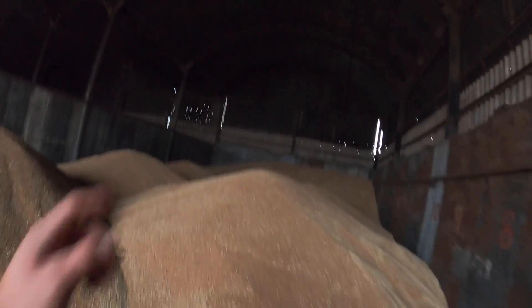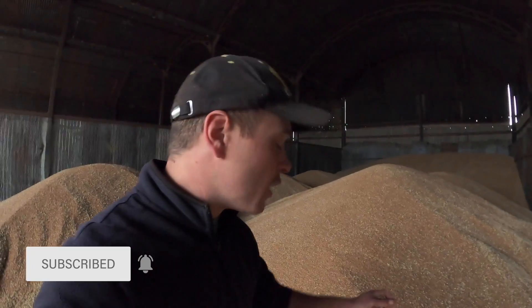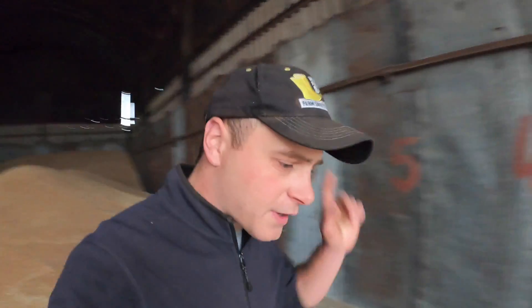Good morning, welcome back to the channel, hope you're all keeping safe and well. So this morning we've got some wheat to run through the dryer. We've got some wheat in this side of the shed as well as the other, and this is some of the wheat from farm two. It's at about 16% moisture, so we just need to bring that down a little bit — going to run it through the dryer. We're also going to have the pre-cleaner going as well, just to tidy the grain up a bit.